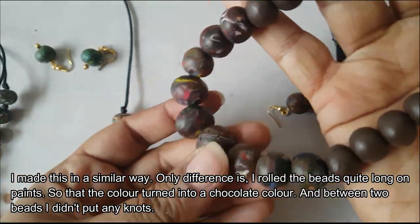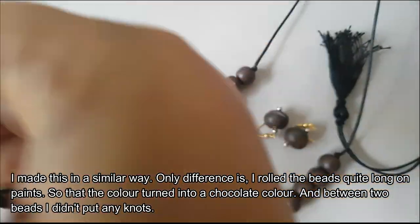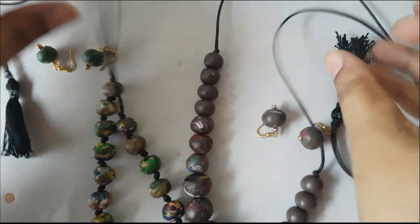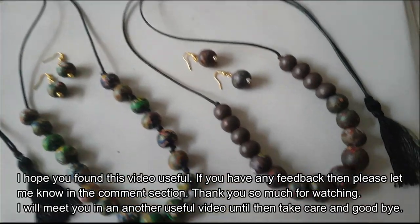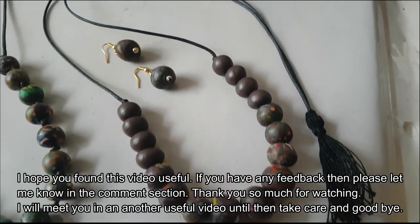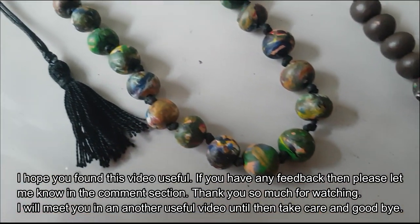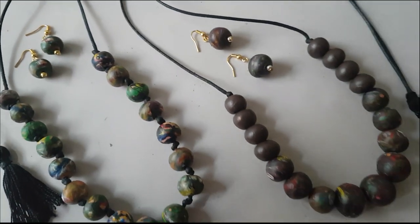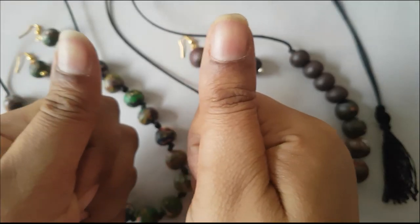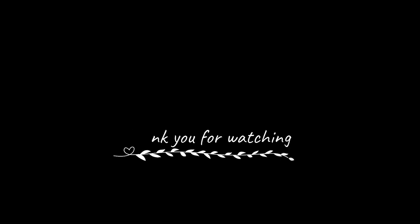Now we are ready to roll it with a brown color. As soon as we are going to assemble it, we will not be able to do that — that is the difference in this one. This is a trendy piece. I hope you enjoyed this video. If you have any feedback, tell us in the comments section. Thank you so much for watching. See you in the next video.